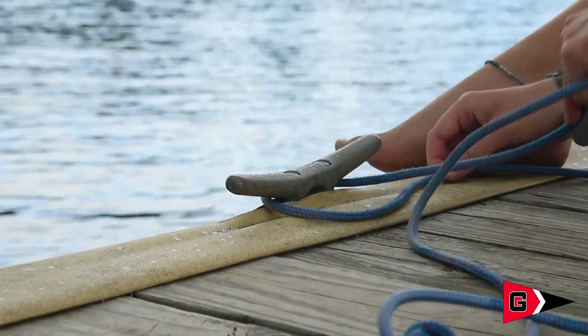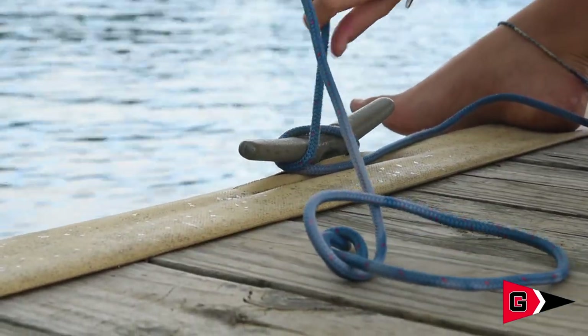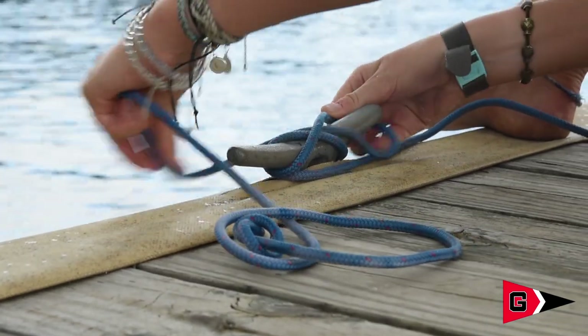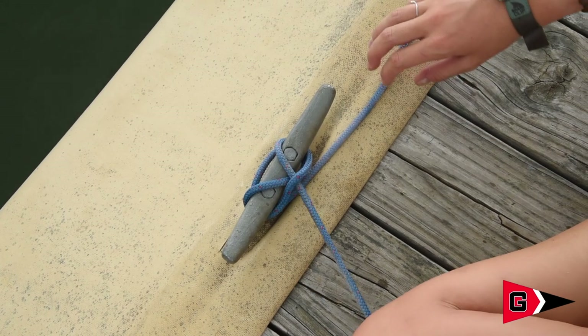Here's what it looks like horizontally on a dock. Again, take a wrap around the base of the cleat, cross it over diagonally, and loop it around one arm of the cleat. Perform an underhand twist and secure it down. If it looks like this, reverse your twist.